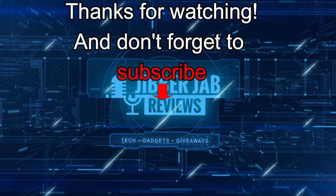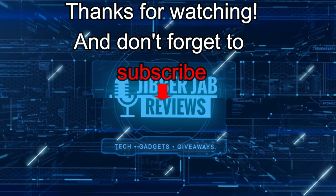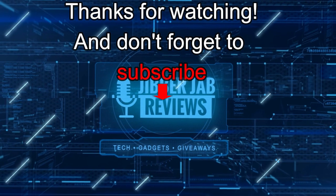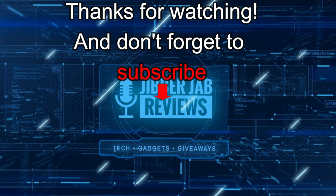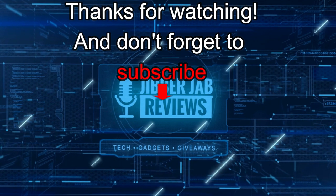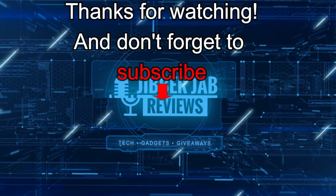Thanks again for watching our review. If you liked it, show us some love with a thumbs up, subscribe to the channel, and share the video with your friends, because with your support it really helps me keep the channel going so I can continue to offer you guys discounts, giveaways, and of course fresh content. I'll see you in the next episode — until then, take care.